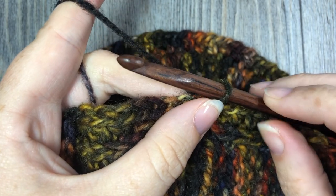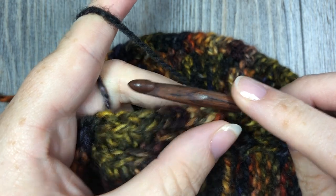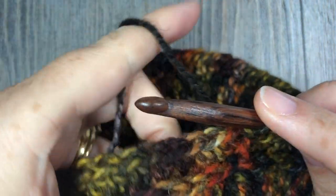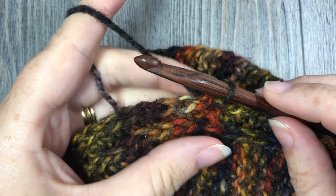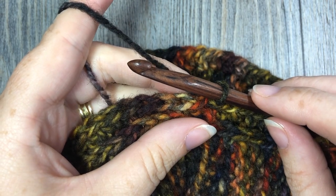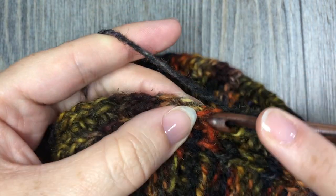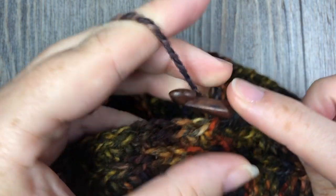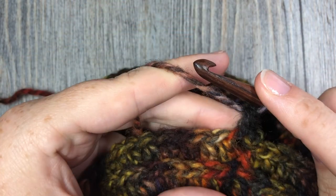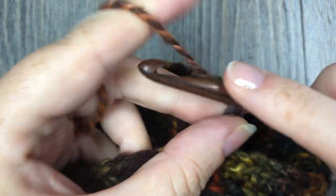I'm finishing round two here, just joining with a slip stitch in my first stitch. You can see I have a nice third-loop half double crochet ridge around the base of the hat. I'm now going to start working my cluster stitches to get that mottled design in the hat. I'm going to chain one and start by single crocheting in that first stitch — so in the same stitch as joining, work one single crochet stitch. Next, chain three.